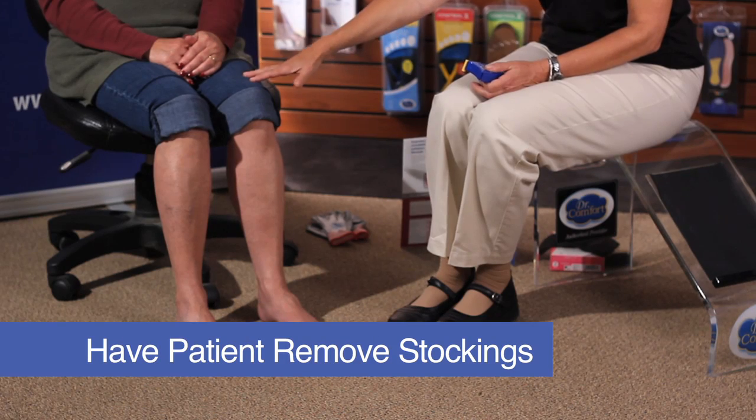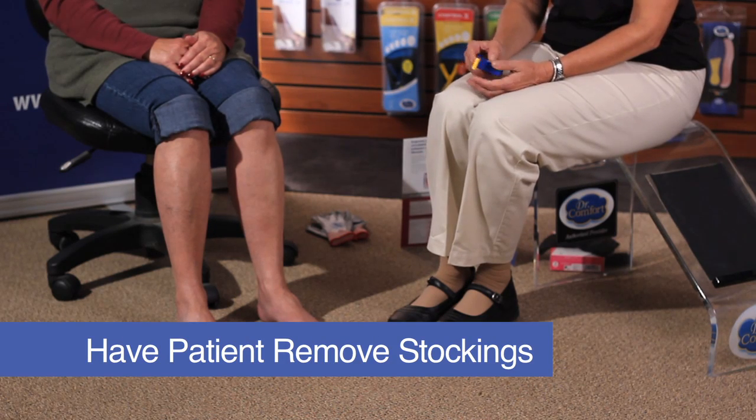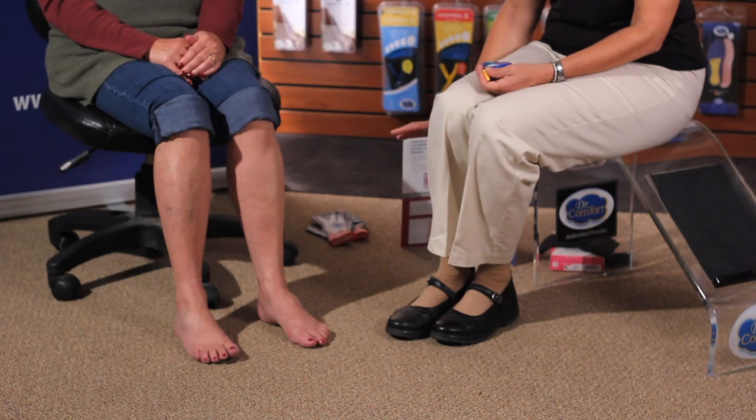The first thing you want to do is have the patient remove their stockings. Today, Kathleen is our model, and she does not have any ankle swelling, so it wouldn't matter what time we measure her. If someone does have ankle swelling, you may want to measure them first thing in the morning.